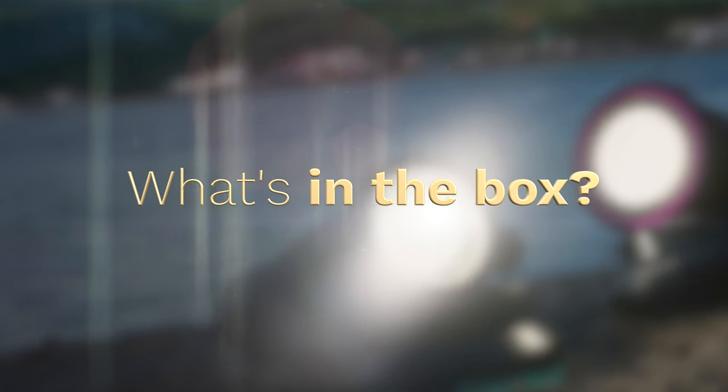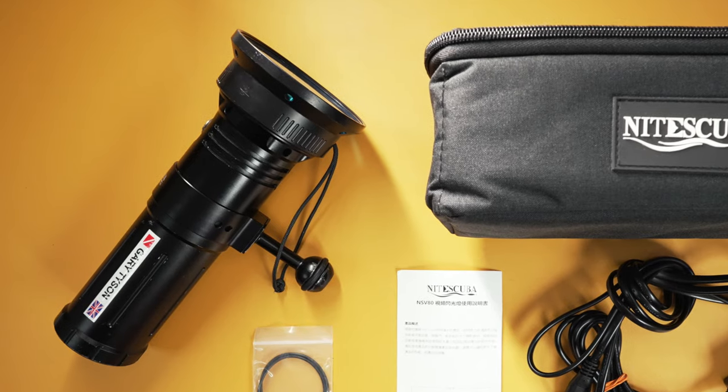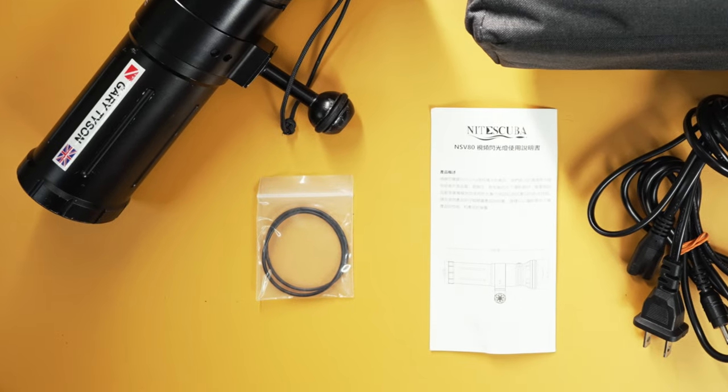So what's in the box? We have the Night Scuba soft case, the light itself, the blue filter — I think it's an optional accessory — spare o-rings, the instructions, and of course the charger.